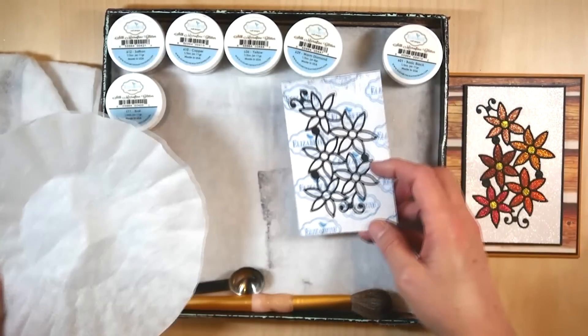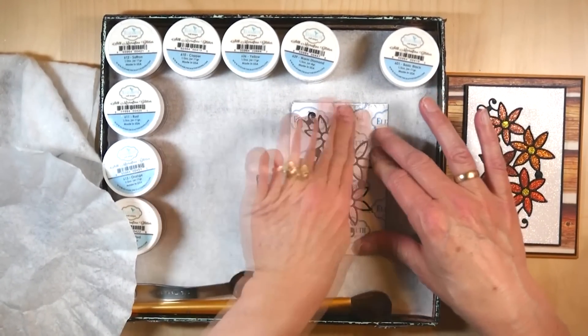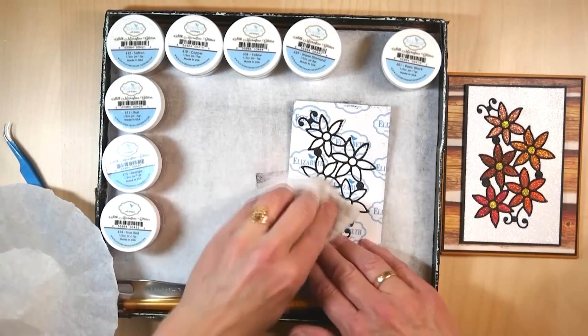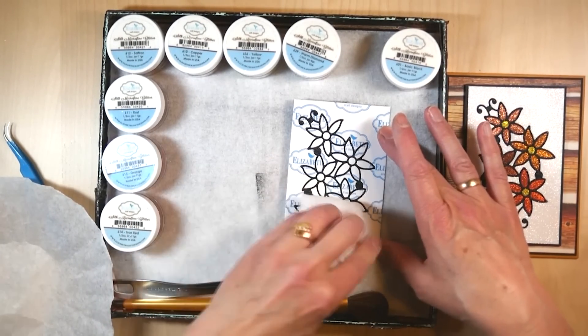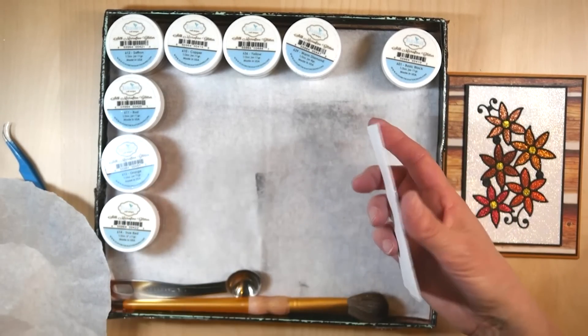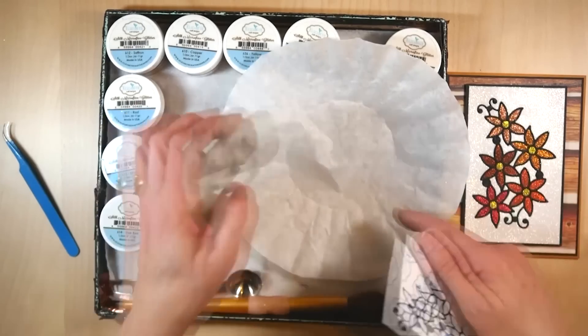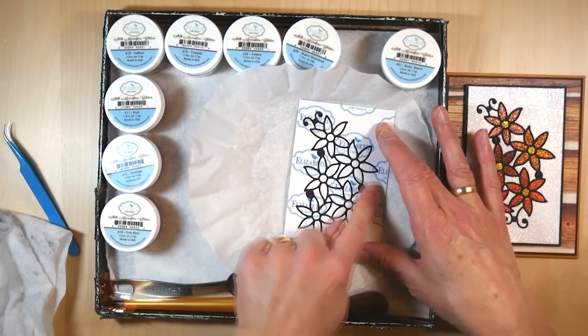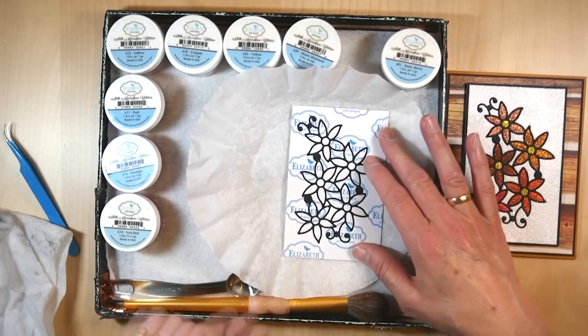I want to make sure this is clean, so I polish it a little bit more and then take my Swiffer to take off the last little bit of black glitter. Make sure the back is clean as well before going to the next color. Now the whole outline is black, and you need to polish because if you don't, the next color will stick to the black and you don't want that.